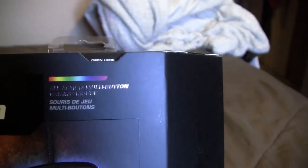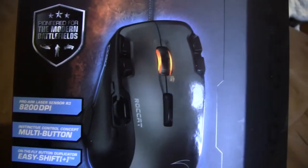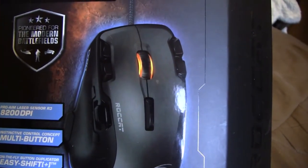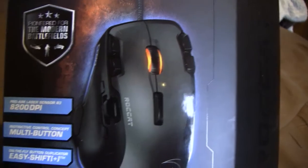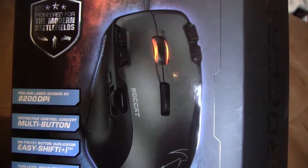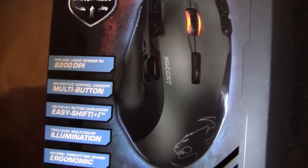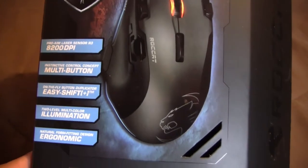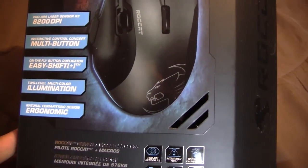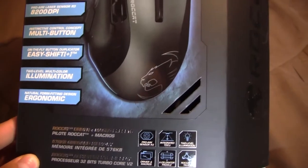As you can see, it says 'All Action Multi-Button Gaming Mouse.' It has the same laser sensor — R3 8200 DPI — as the Roccat Konex TD, which I did an unboxing review of. It says multi-button, easy shift, two-level, multi-color illumination, natural form-fitting design ergonomics.